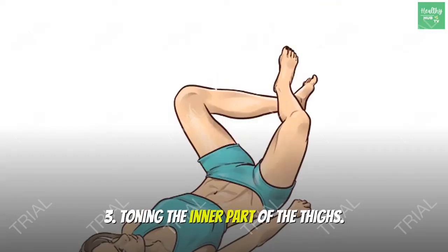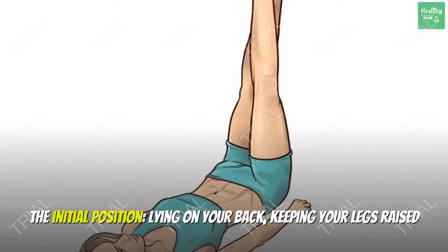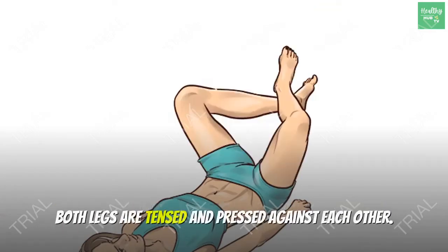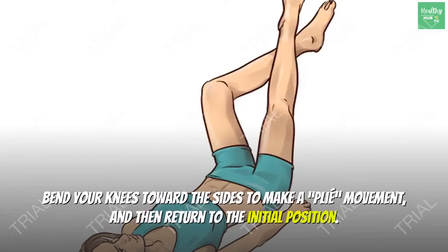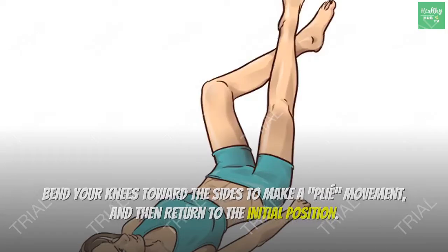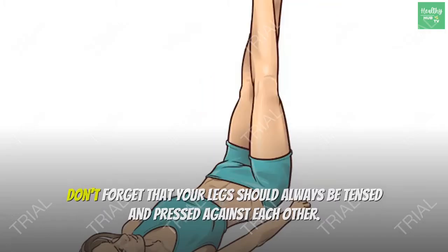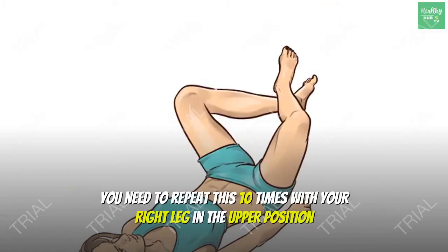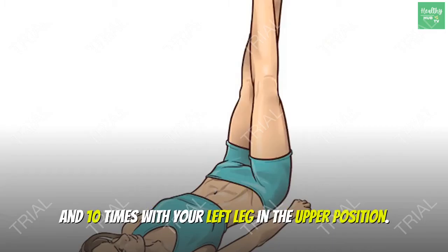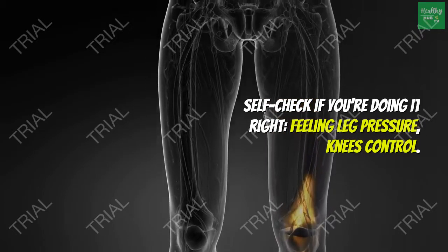Exercise 3: Toning the inner part of the thighs. Initial position: lying on your back, legs raised and crossed with your right leg over your left leg. Both legs are tensed and pressed against each other. Bend your knees toward the sides to make a plié movement and then return to the initial position. Your legs should always be tensed and pressed against each other. Repeat 10 times with your right leg on top and 10 times with your left leg on top. Self-check: feel leg pressure and knees control.